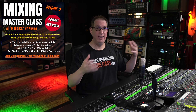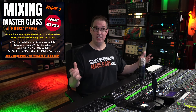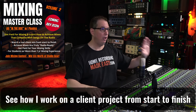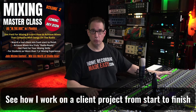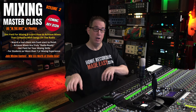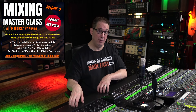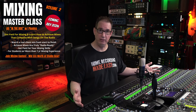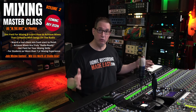You get to get inside of my head as to how do I get what's in my head to come out of those two speakers — plugin choice, EQ choice, why we're doing what we're doing, how we try to go above and beyond a producer mix or a rough mix to satisfy the client, and everything that happens in between so that we're really simulating a real client project.